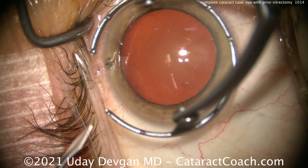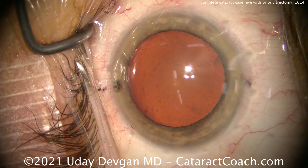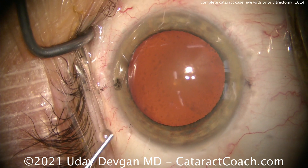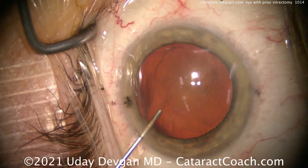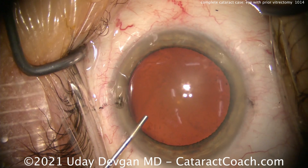We're going to show you the whole case start to finish, starting off here with the paracentesis. This patient had a pars plana vitrectomy about a year ago for a full thickness macular hole, so she had a membrane peel, gas bubble, the works, and she did very well from it.